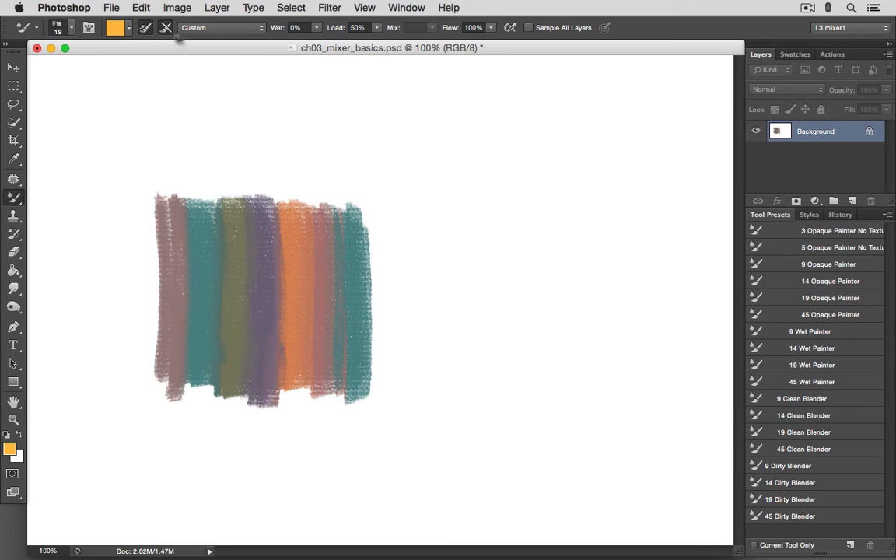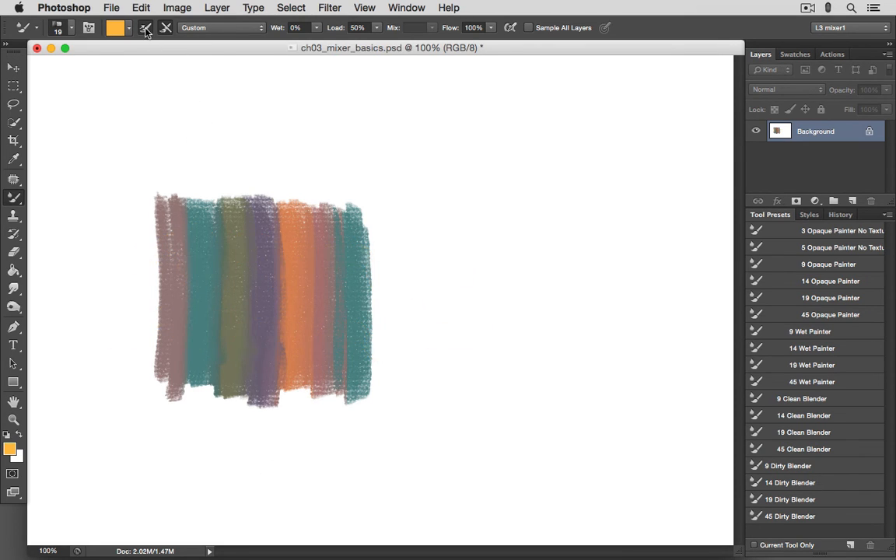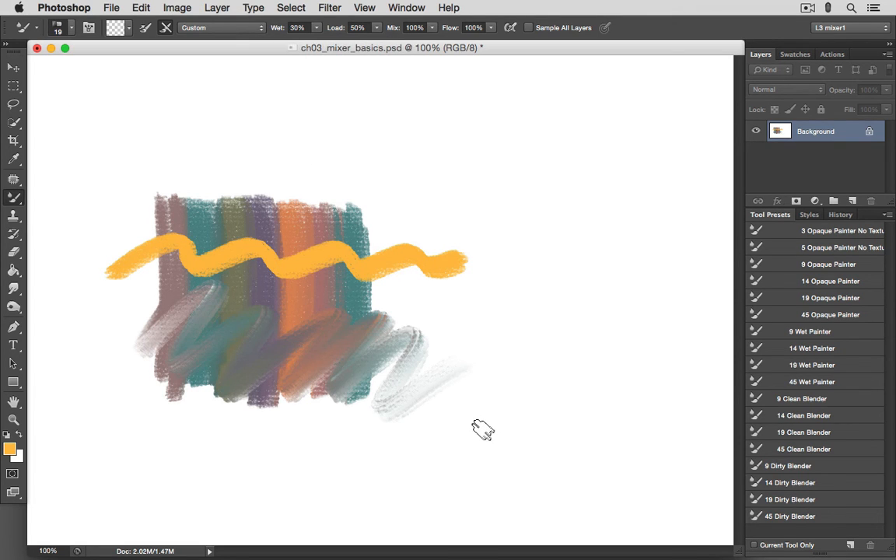Let's take a look at the Auto Load and Auto Clean buttons. When the Auto Load button is on — which it is by default — your brush will automatically reload after each brush stroke, so you can continue making strokes without reloading. With Auto Load off, the color square is empty. You can manually reload for a single stroke by clicking the downward arrow and then clicking Load Brush, but after a single stroke the color square is empty again. As long as you have a wet value greater than zero, you can use your brush as a clean blending brush that won't add paint to the canvas but can blend all the colors on the canvas.